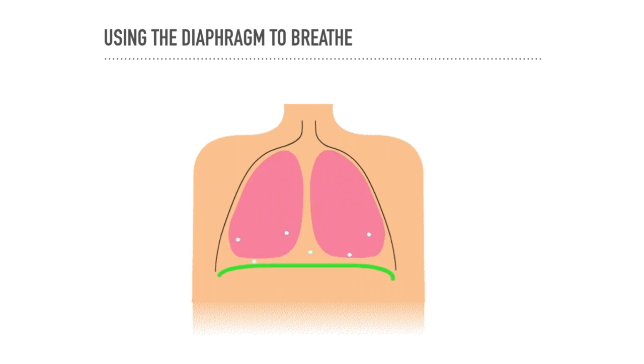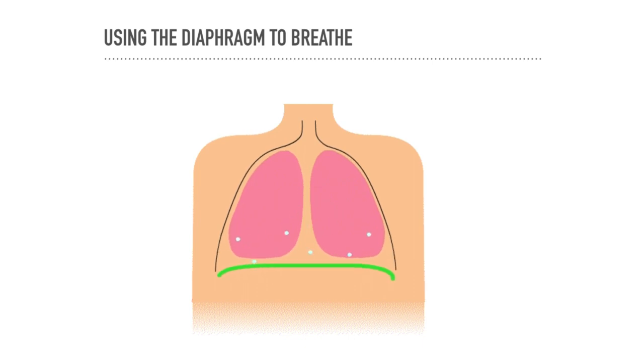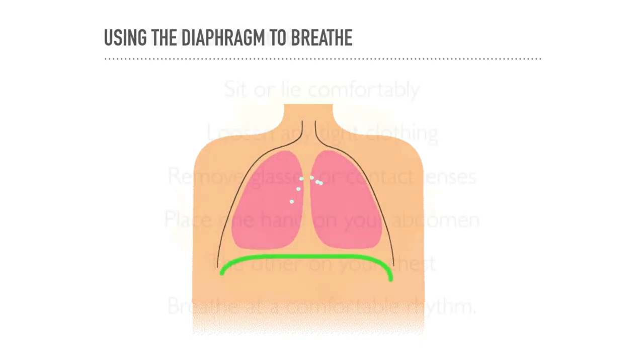The idea is that the diaphragm drives your breathing, a bit like a pump. If it seems a little tricky at first, this is quite normal. You may be so used to breathing with your upper chest that you have difficulty with the exercise, but practice will correct this.